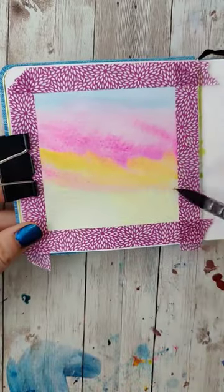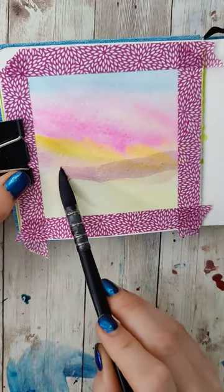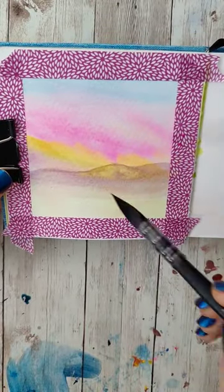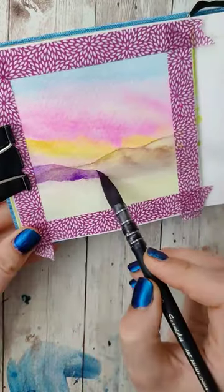I added a second layer of the pink and the yellow so it was extra vibrant. Then I mixed together the blue and the pink for the hills, even dropping in a little bit of the yellow on the hillsides to give it more of a glow.